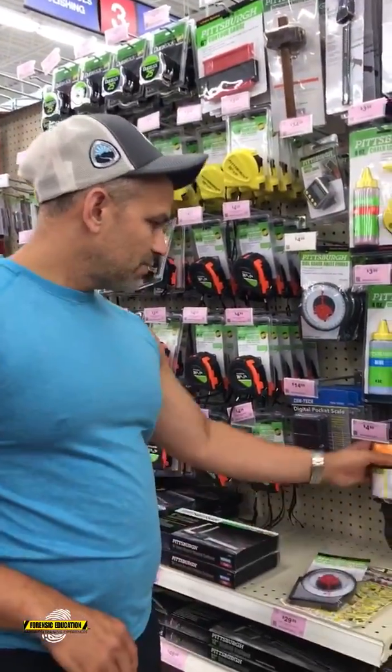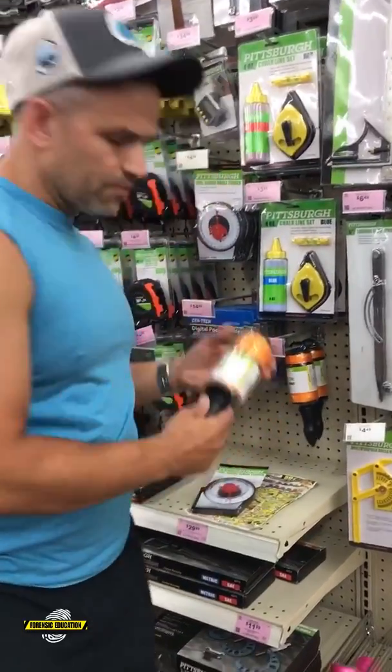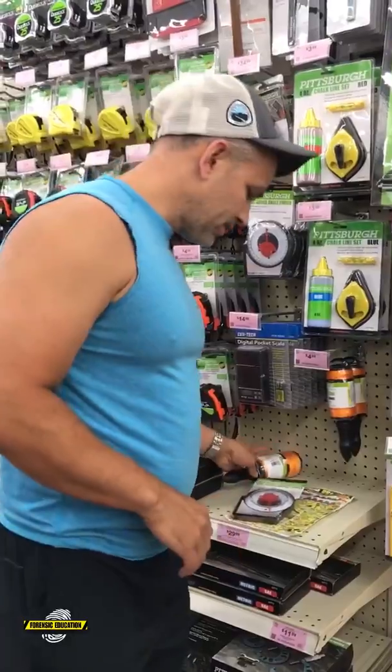The digital angle finder is about 35 bucks, but you can get a very detailed angle using a five dollar angle finder. I'm going to get an extra one of those. We also have lots of different ropes you could use if you're not using lasers and you're still doing the blood stain or bullet trajectory analysis using string — they've got all kinds of string here.